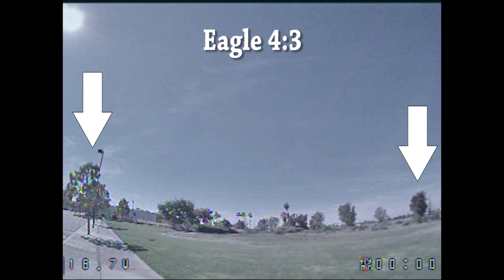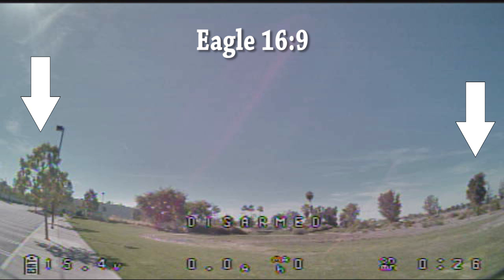Hey guys, so I got my hands on the Eagle 4.3 version, and I want to compare it to the 16.9 version, which I've had for a little while. I've got a freeze frame from the Eagle 4.3 right now on the screen. As you can see, I'm pointing a couple of arrows at these trees on the left and the right, and this is denoting the extent of the horizontal field of view.